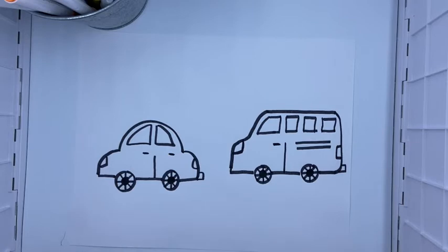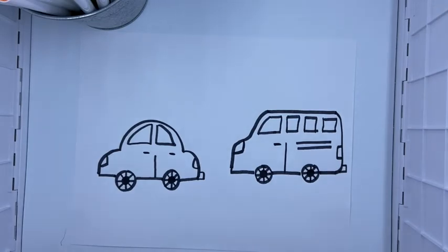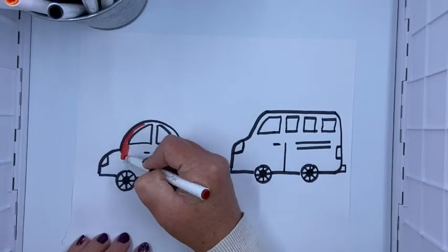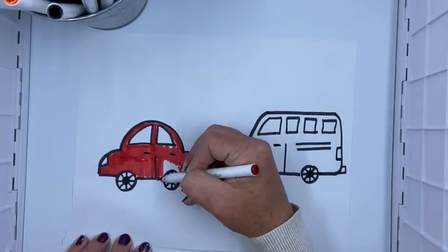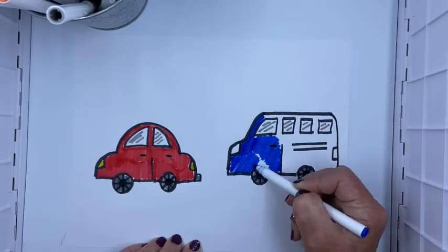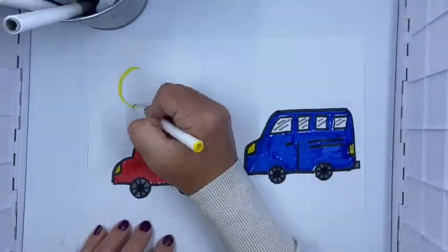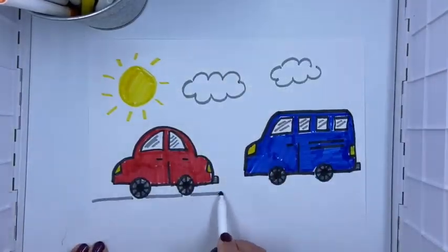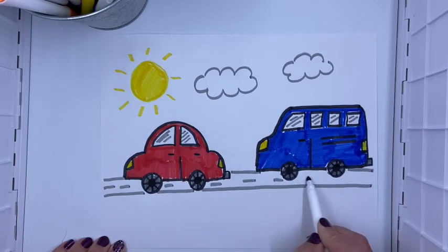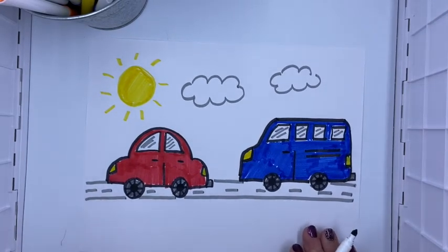Okie dokie, there we have it! Now I am going to go ahead and color in my car and color in my van, and then I'm gonna fast forward the video and stop again at the end. Okay friends, I'm just finishing up some details for my picture. I put the cars on a road, added a sun and some clouds — it's a nice sunny day to go for a drive.